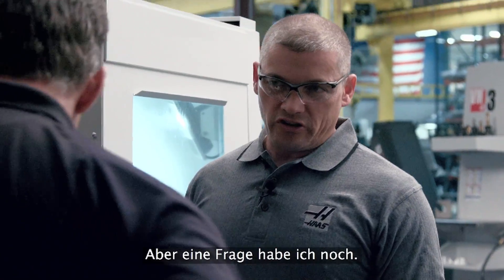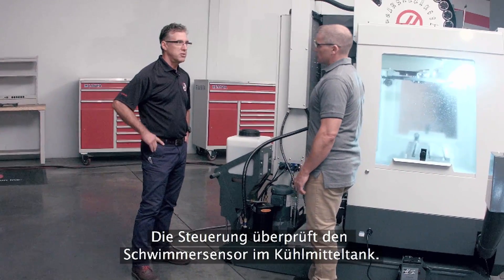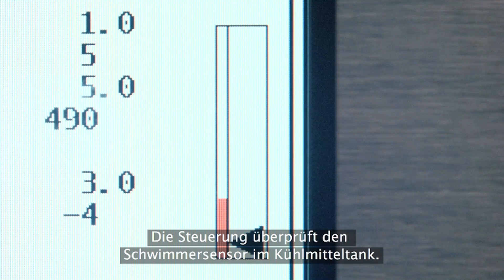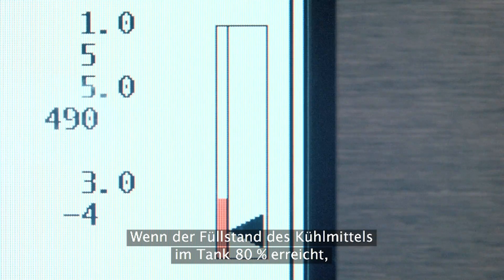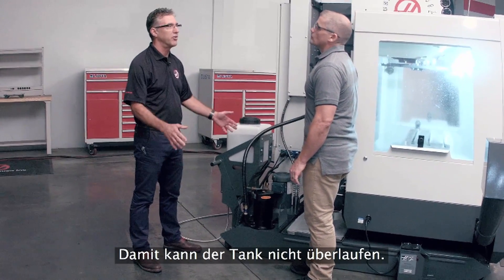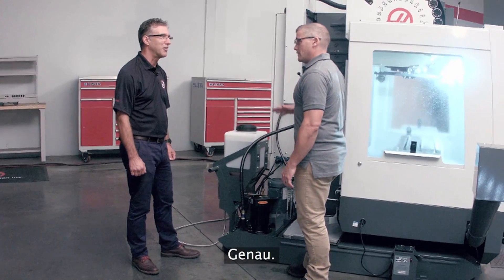I do have one concern — is there any way that I can accidentally overfill the tank? What we did was the control looks at the level float sensor in the coolant tank, and when the level reaches 80%, we shut the system off. So it prevents an overfill situation — you're not going to end up with a big puddle of coolant on your floor. That's fantastic.